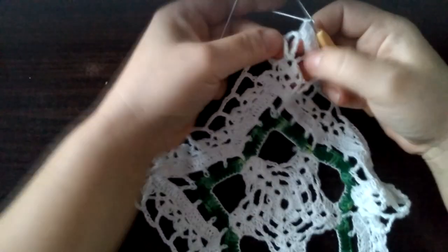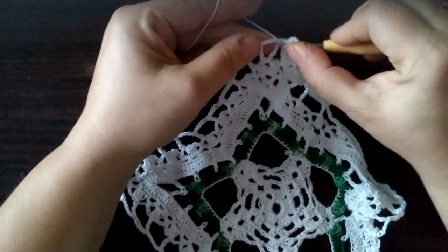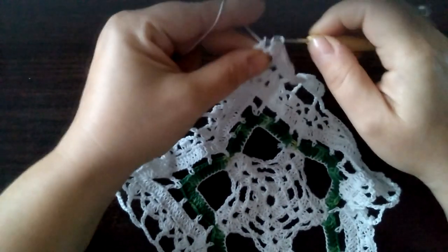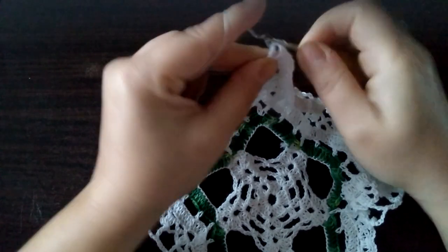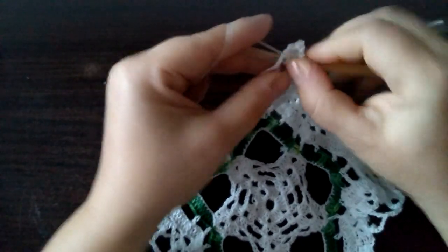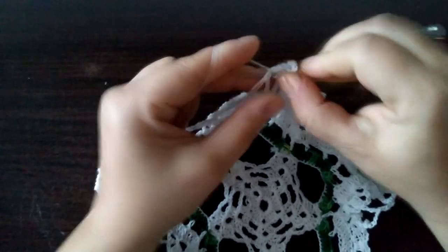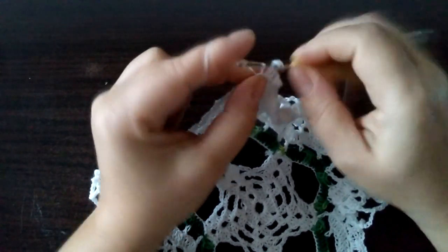Jesteśmy tutaj gdzie mamy te potrójne słupki. I teraz dwa razy nitka na szydełko. I tutaj w tej przestrzeni pomiędzy tymi słupkami wysokimi robimy trzy podwójne słupki: raz, dwa i trzy. Dwa oczka łańcuszka. I znowu w tym samym miejscu robimy trzy podwójne słupki: jeden, dwa i trzeci.